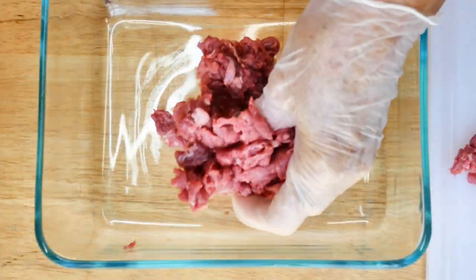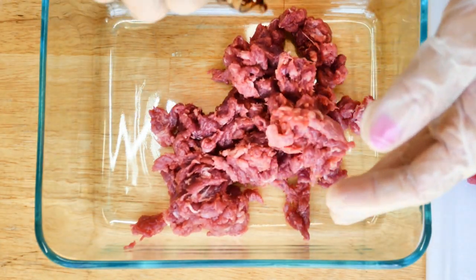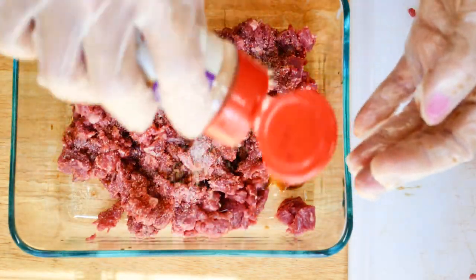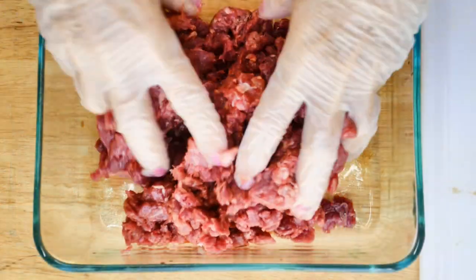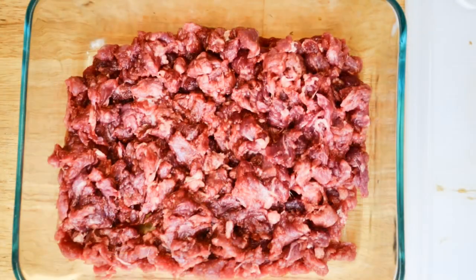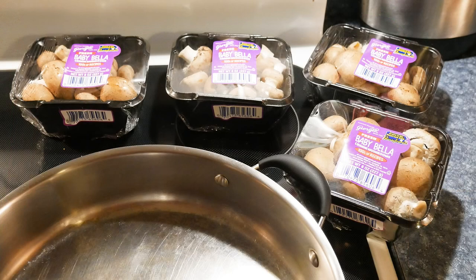We're going to use soy sauce and the powders for the marinade. Into a casserole dish, I'm going to drizzle about a half a cup of soy sauce over the meat, and about a half a teaspoon of garlic powder and half a teaspoon of onion powder onto the meat. We'll just massage it in there, and we want to let this marinate in the refrigerator overnight. I'll cook this meat fresh for each sandwich.